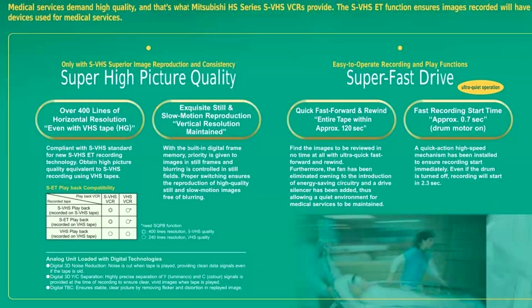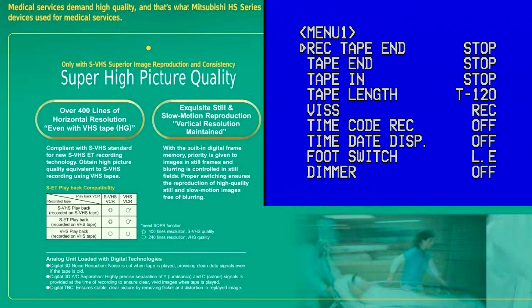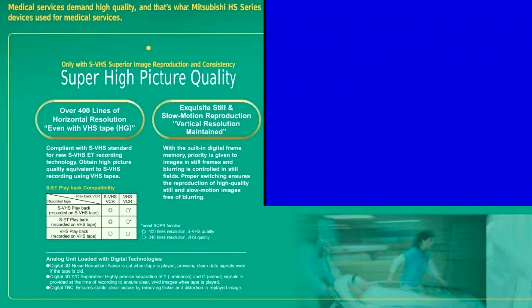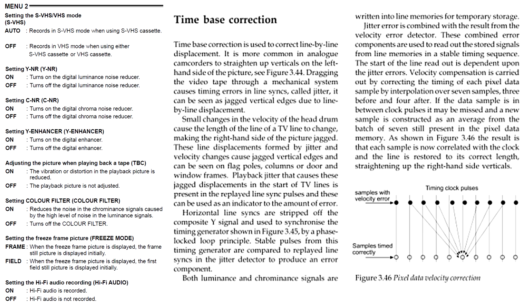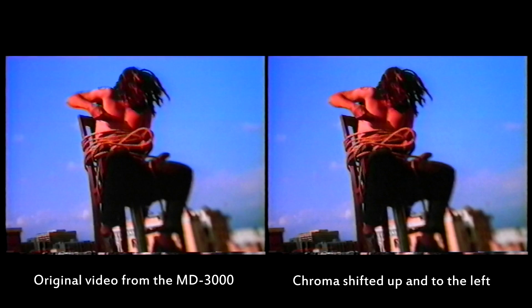Blending 1970s analog video with 21st-century digital technologies, this VCR offers a slew of digital enhancements. Digital YC separation can be activated during recording to ensure clean, vivid images. Digital noise reduction, turned on during playback, provides a clean image even from an old tape. The cherry on top is a built-in timewise corrector meant to eliminate line jitter and ensure proper frame geometry. The MD3000 doesn't have edit mode, in which all effects including chroma delay are turned off, but since I am going to use this machine for digitizing analog tapes, I can adjust chroma shift on a computer.